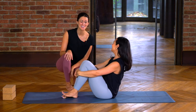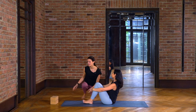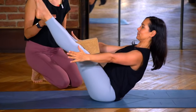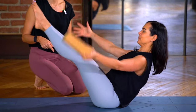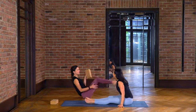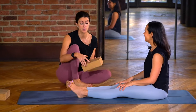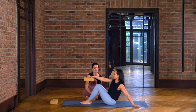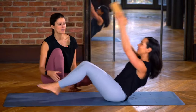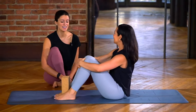I always say to students: smile in boat pose — that's your challenge — because it's a really full body pose. You can bring a block in; there are some really fun ways to use a block. You can put it between your thighs to remind you to hug inwards, pass it around your legs, pass it between your legs, take it over the head, or just get people to balance it on their shins and move with it. Get creative — there are loads of ways!